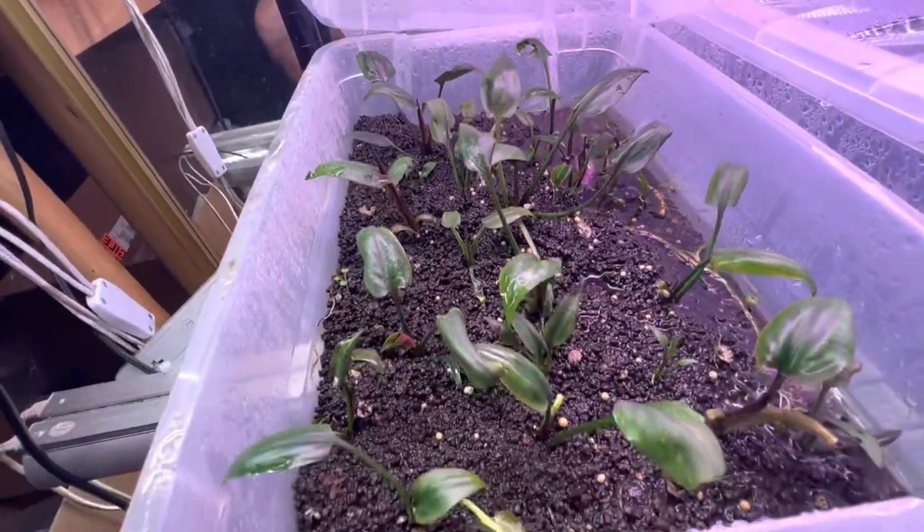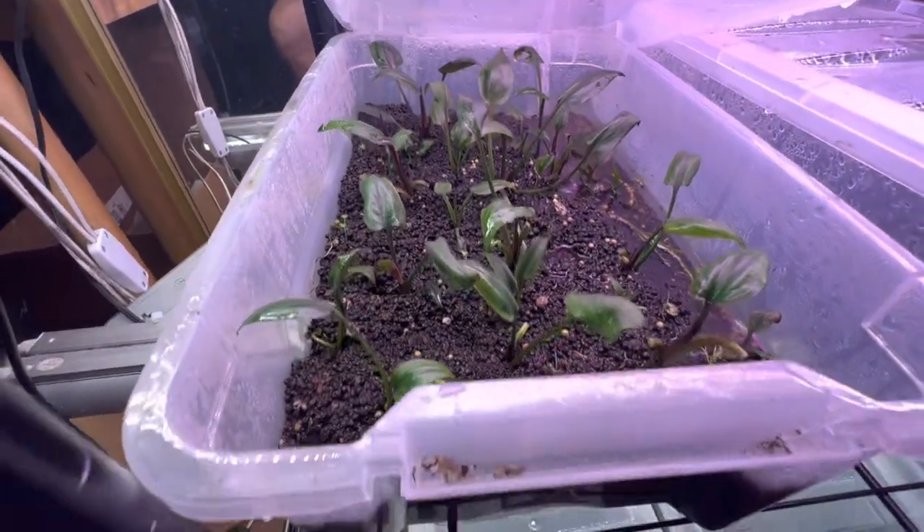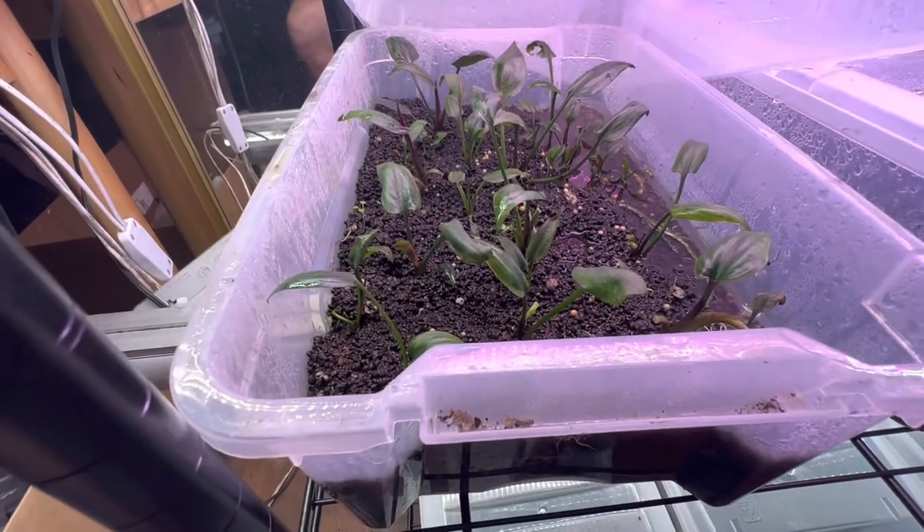Same crypt as what we were just working with in the video, just growing a bit differently.